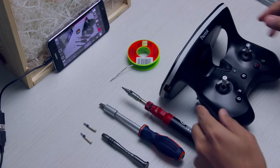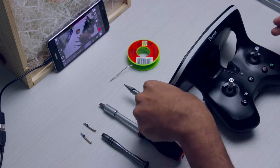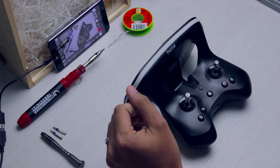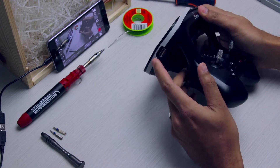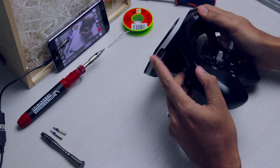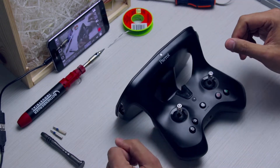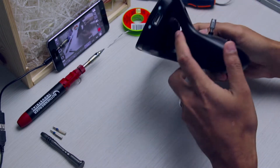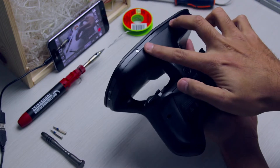The first thing we will do is remove this rubber band. There will be some sticky tape or two-sided tape on this side of the USB port. You will notice one Torx screw — this is a T6 — one on the top, two on each side, and two at the bottom.